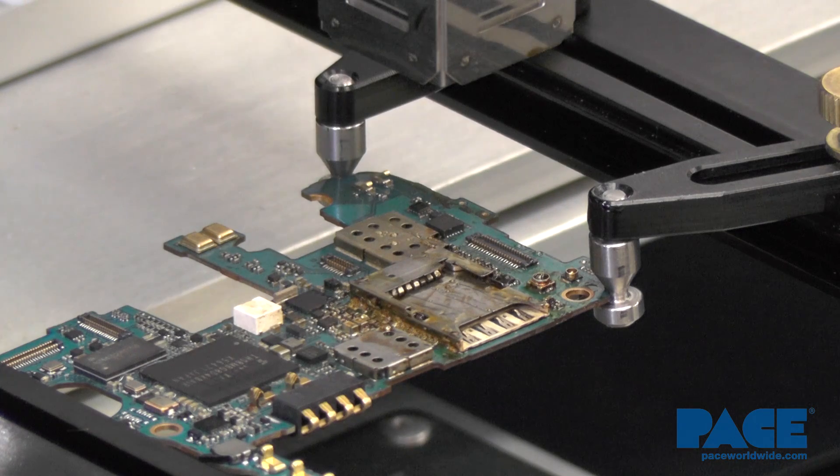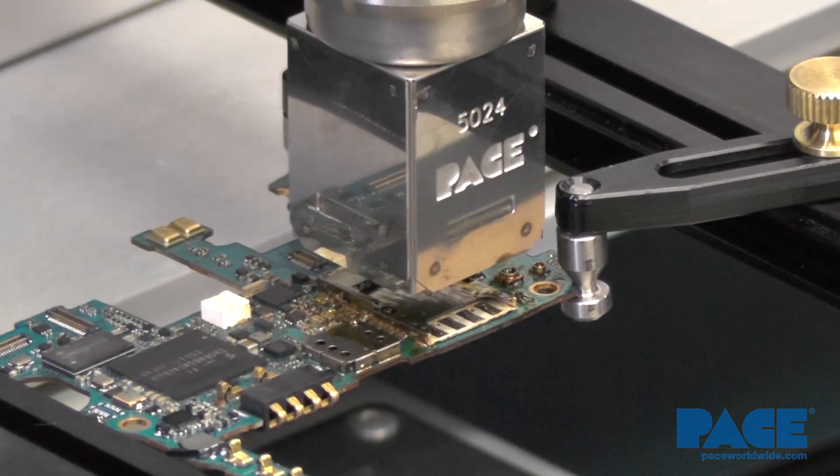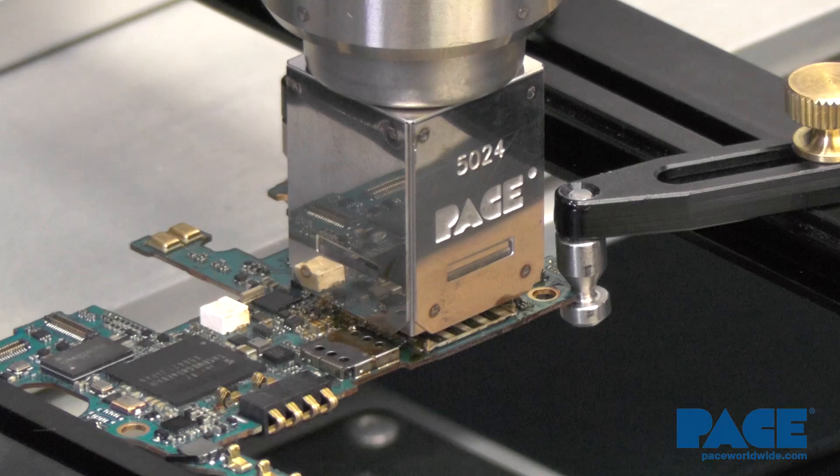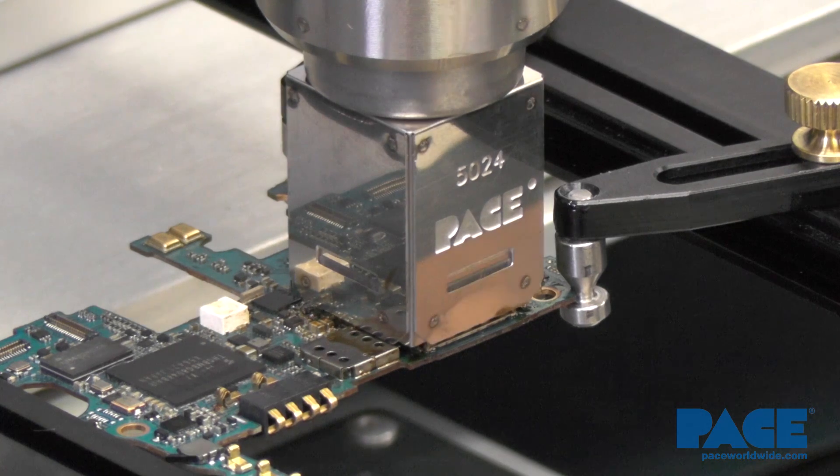Now that we've done that, we can lower the heater head and start the cycle. You want to lower the heater head as close to the component as possible without touching it. That's pretty good right there. Start the cycle.